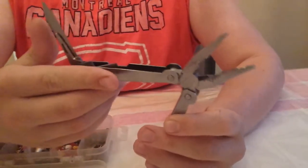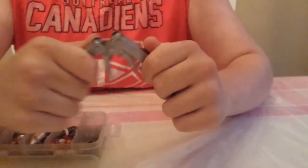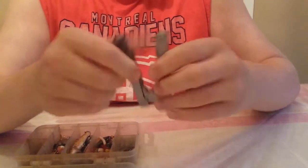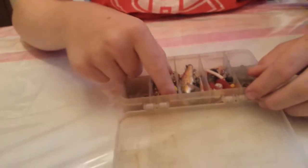Now moving on to what else you need. You should also have pliers and a knife on you. The pliers are good to take the hook out of the fish's mouth. A knife is good for cutting if you keep the fish. Keep that on you.